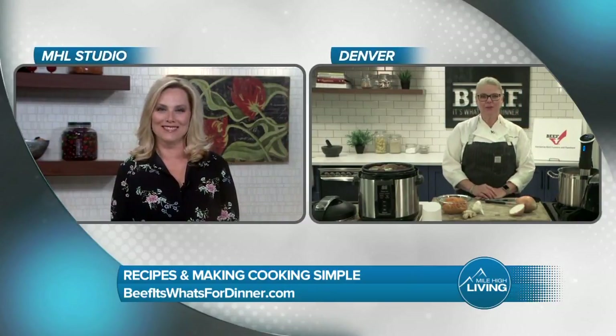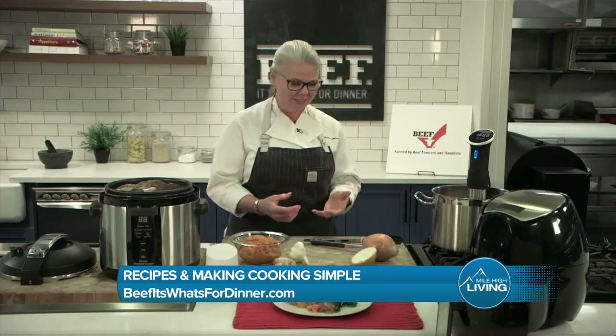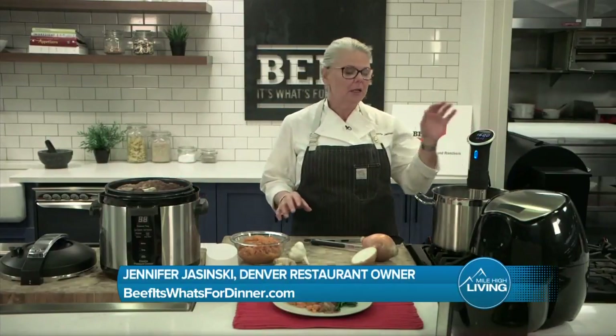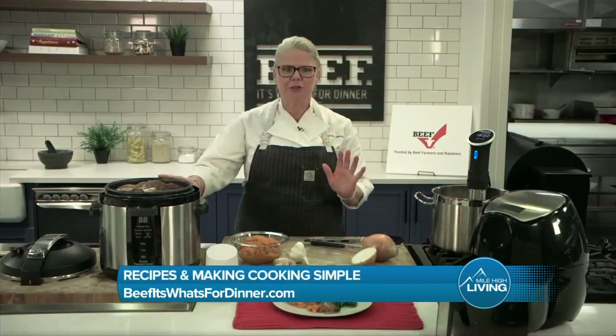It is so cool, and thank you, Gina. I'm so happy to be here. So there's tons of technology in the kitchens nowadays, from immersion circulators, air fryers, pressure cookers.